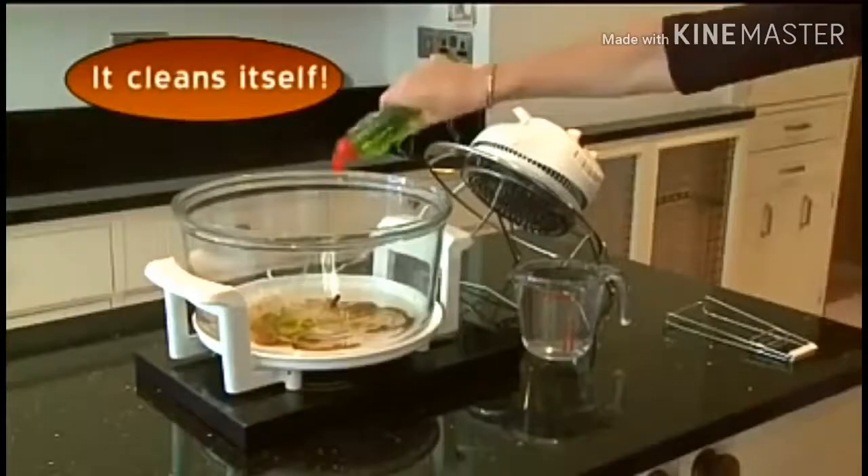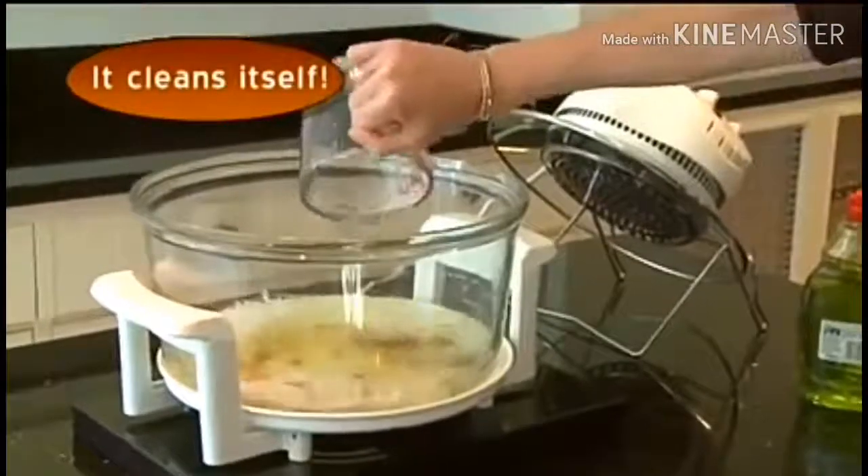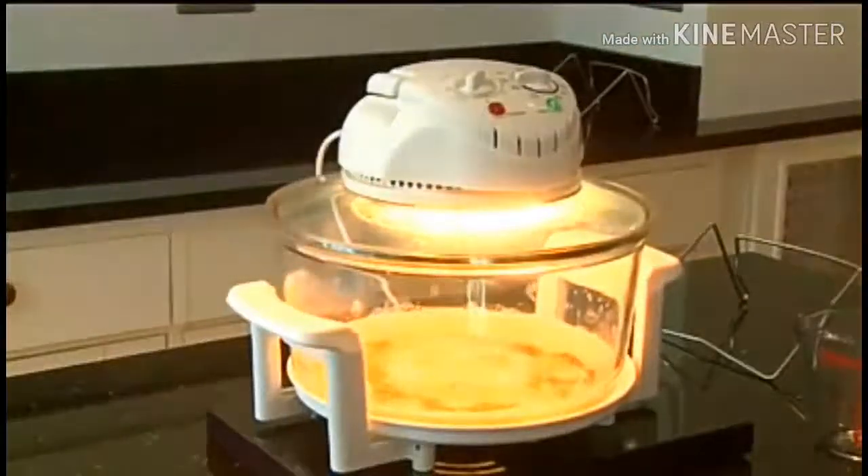And how's this for convenience? Add washing up liquid, water, click the switch, and your oven cleans itself. You'll wonder how you ever managed without it.